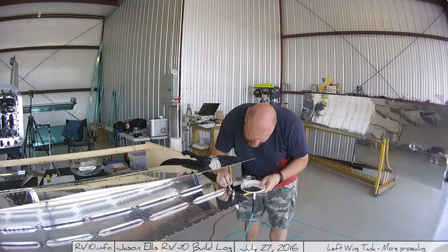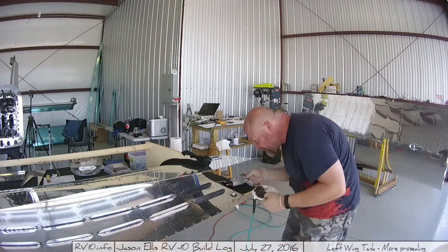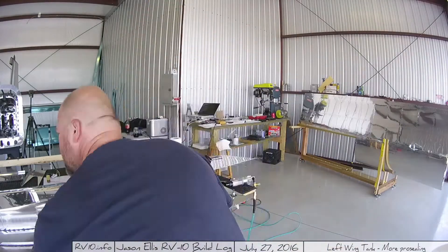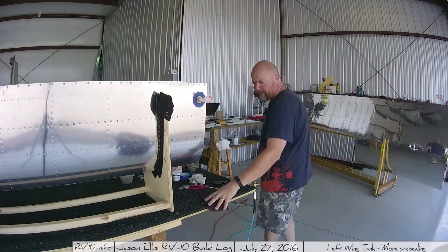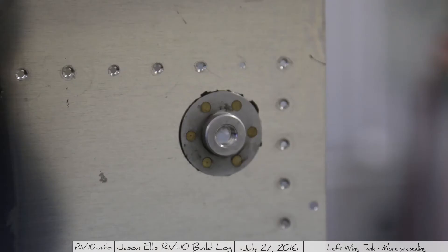I go through and start dabbing pro-seal on the backside on the shop heads of the rivets to do the final seal. Those came out looking not bad — a little goopy and some paper towel got stuck, but I'll clean that off. On the front side, here's what it looked like once everything was cleaned up and I pulled all the bluing off — looked pretty good. There's just a little bit of pro-seal still sticking out at the top that I can scrape off or clean with mech.